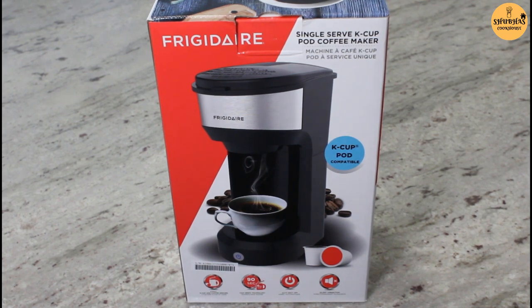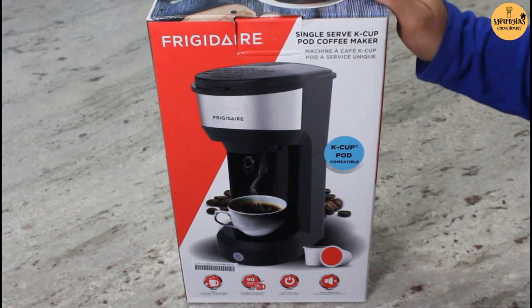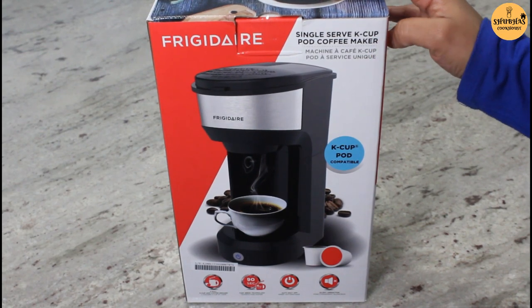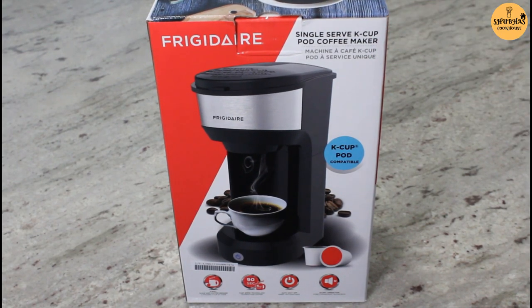Hello everyone, welcome to Shubha's Cook House. In this video we are going to talk about the Frigidaire single serve coffee maker. I ordered it from Belk and it got delivered yesterday. So we'll unbox it, review it, and see how to use it.